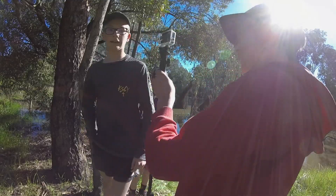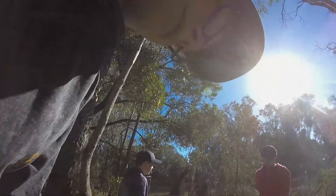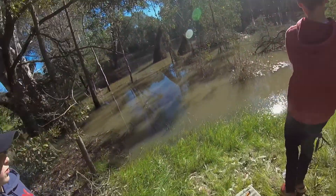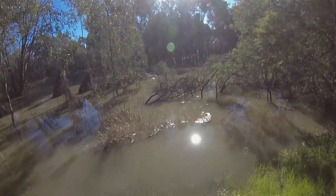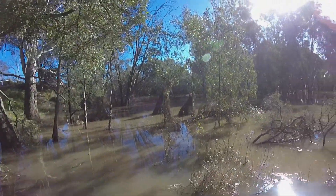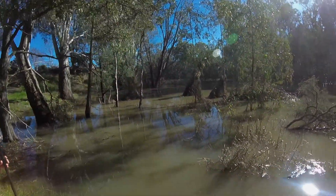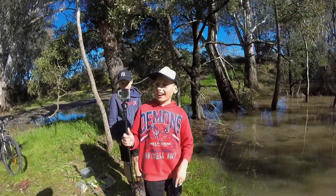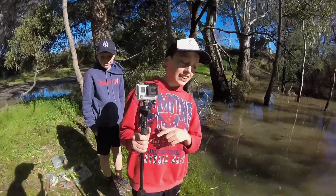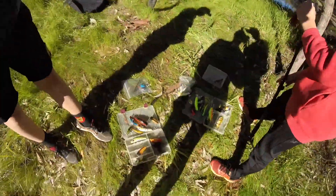The floods in Wangaratta are very bad lately — we're just down here at the river. It's flooded so much and it's actually destroyed a lot of habitat. Joel here is also going to be doing a giveaway, so go check it out — I'll link it in the description. Thanks for watching guys, hope you enjoyed.